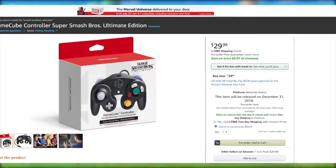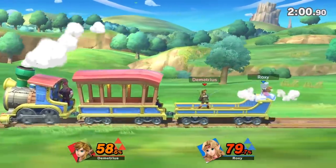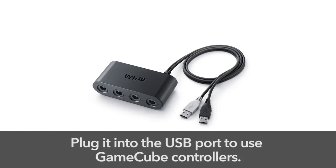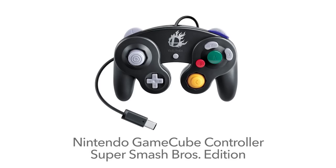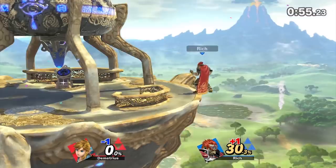The controller adapter is already up for pre-order at multiple sites, and we can confirm first hand that these are the real deal. Also, if you already have the Wii U GameCube Controller Adapter, then you don't have to get a new one, as it is supported by the Nintendo Switch. But are you really willing to play Super Smash Bros. Ultimate with a Wii U Mark GameCube Controller Adapter? That is the big question.